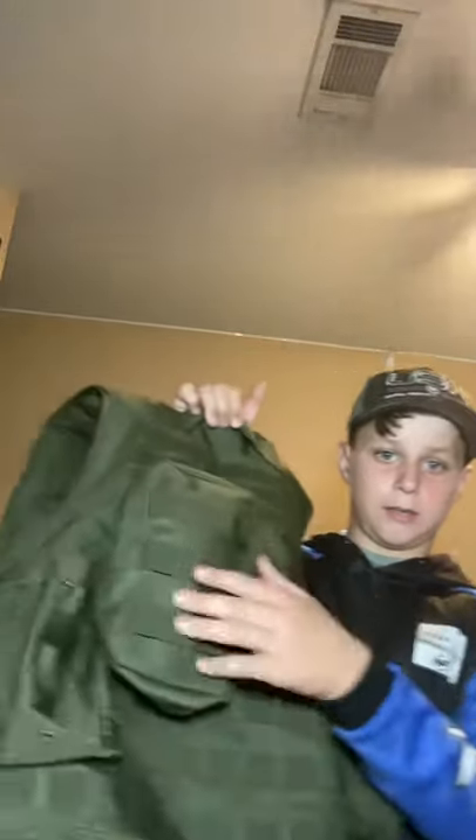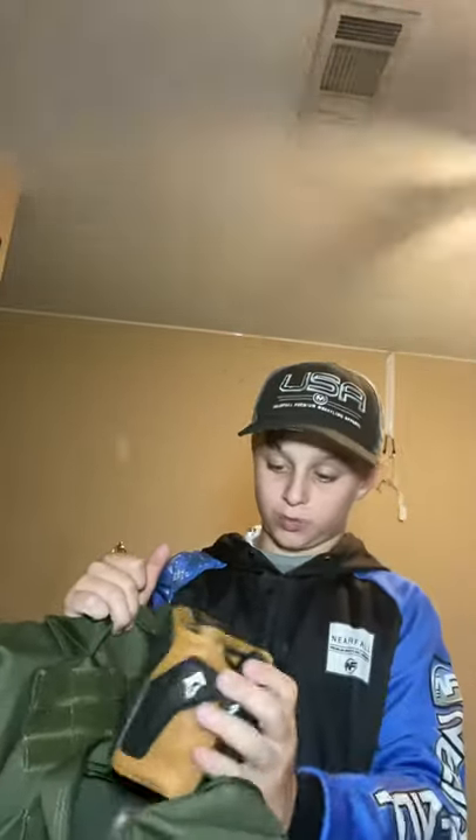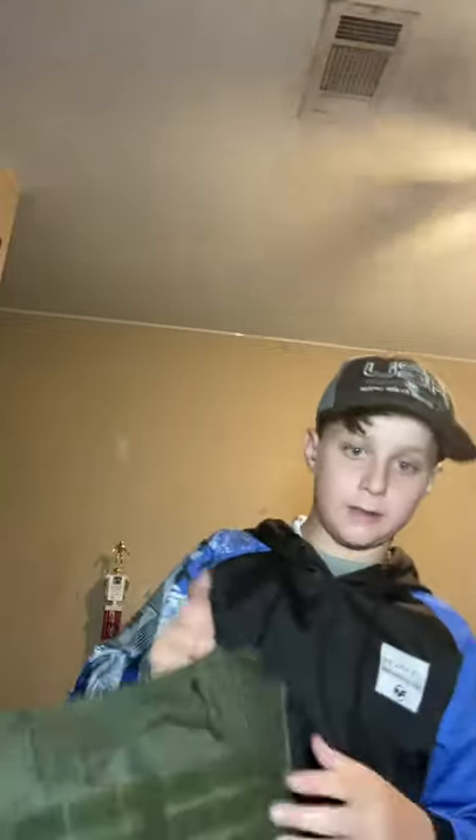I don't like it right here — I like it back up here. And then you just open it up. Phone, gloves, anything. I put my airsoft gloves in it. It fits way more than my gloves though. I usually put my gloves and phone in there. And then this is Velcro — you can put some patches.